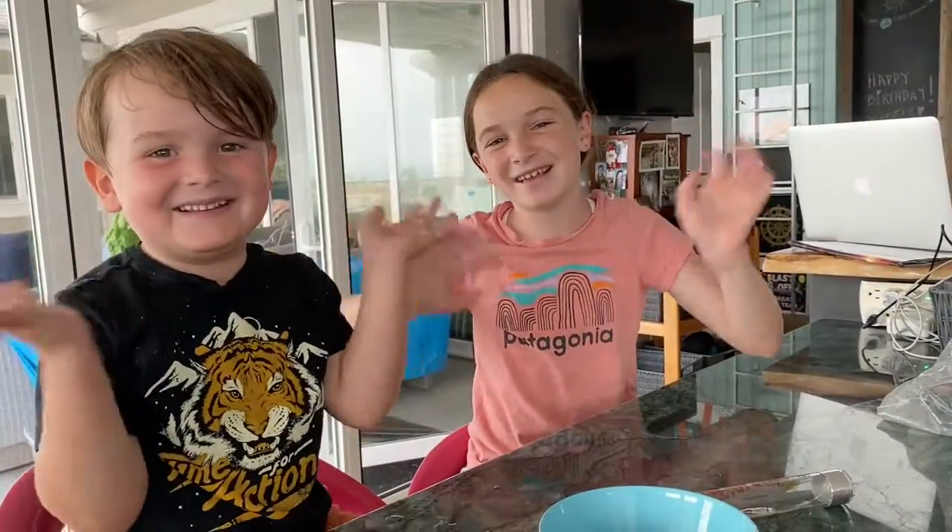I hope you enjoyed this lesson. Bye! Thanks for watching. Bye!